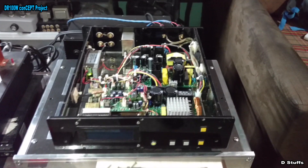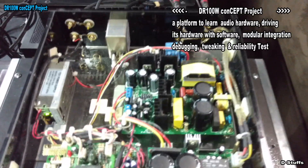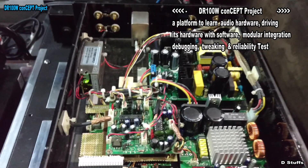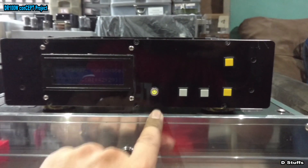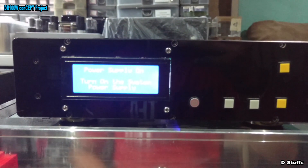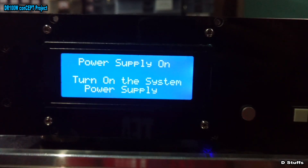This amplifier is called the DR 100 watt, and technically speaking it's in standby mode right now. You can see the green LED over there - it's lit up but the LCD is off. When I hit the power on/off, the LCD will light up.